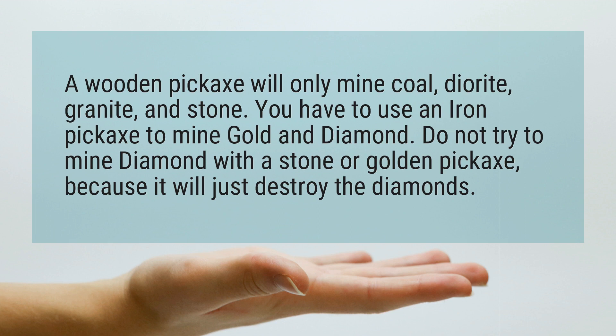You have to use an iron pickaxe to mine gold and diamond. Do not try to mine diamond with a stone or golden pickaxe, because it will just destroy the diamonds.